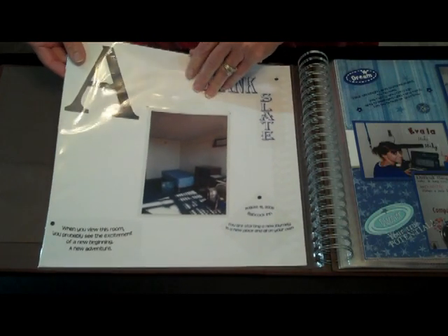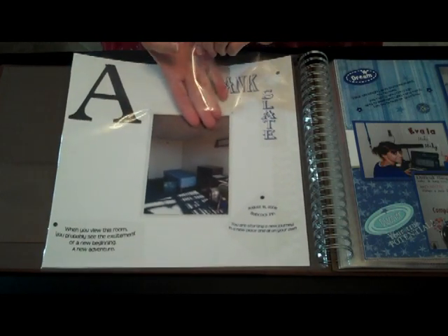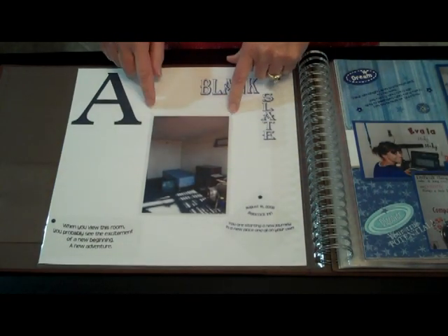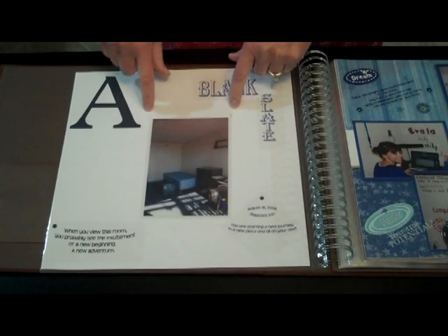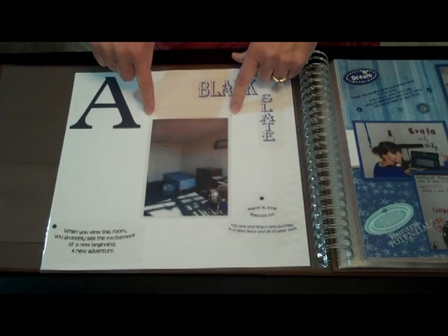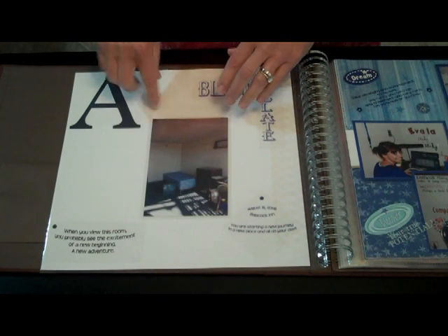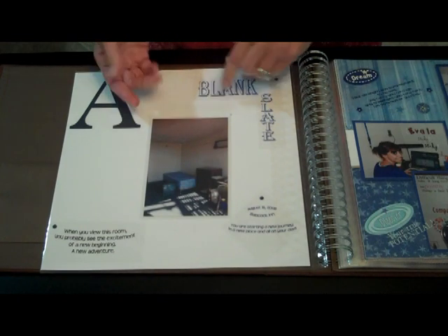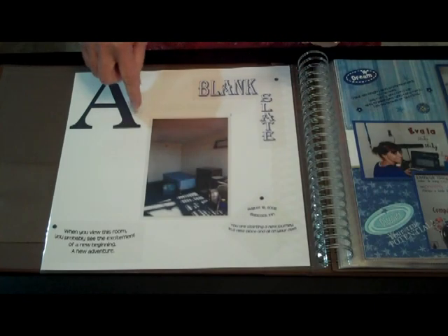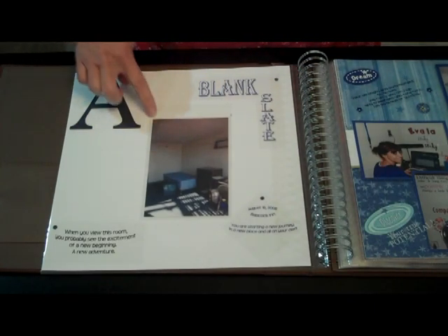There is an adhesive strip on the top that I stuck down onto the layout. You can also use these and stick them directly onto the big page protector, but in this case I wanted to have it on the layout. I made a slit in the larger 12 by 12 page protector, and at the ends of the slit I punched two little holes so that it wouldn't rip when that little flip-flap is being lifted or inserted.